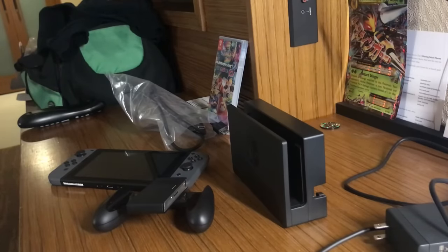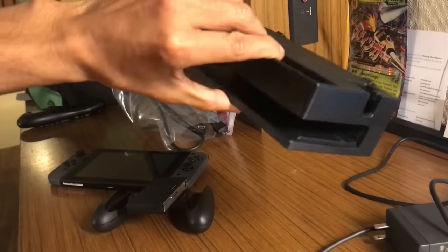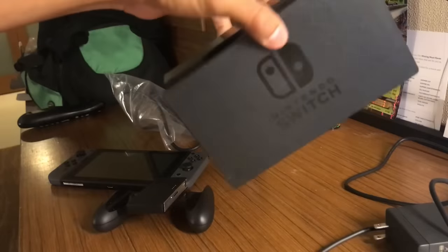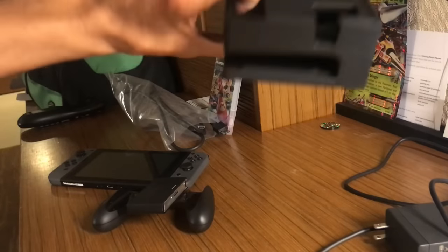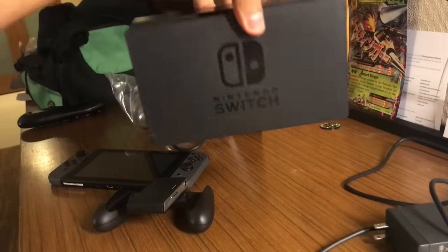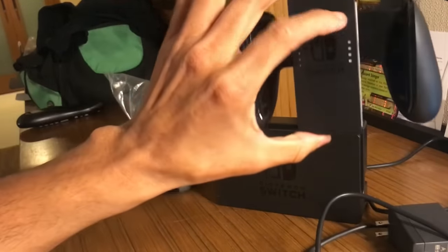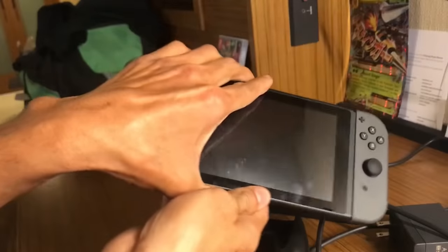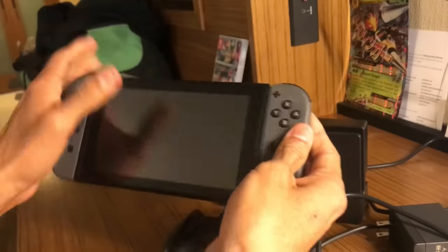Hey, what's up guys! Today we're going to try to see if we can hook up our brand new Nintendo Switch to the TV — never played it before. So this is probably the box, that's the hub, whatever — let me know in the comments down below. There's your power cable, that was like a classic controller adapter, and this is like the main part of the Switch.